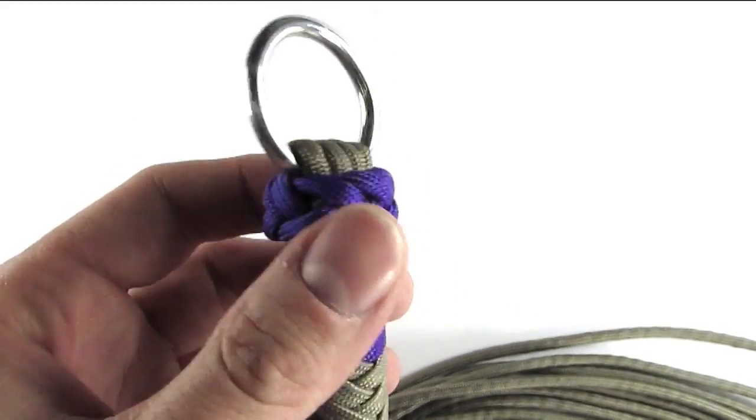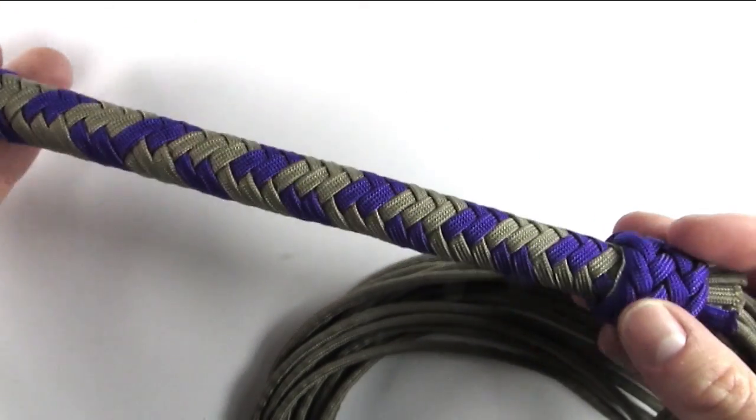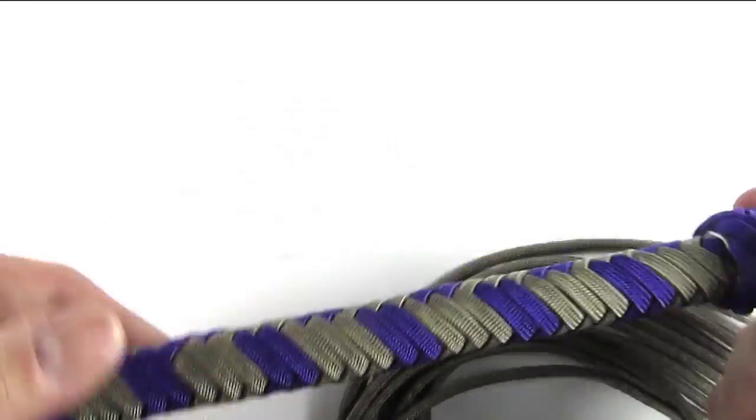With that done, the flogger is complete. Thank you guys for watching — see you next time.